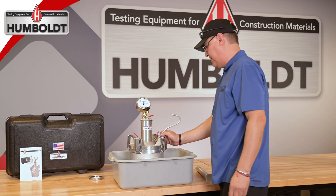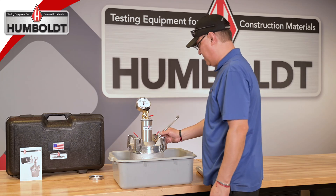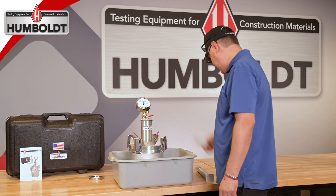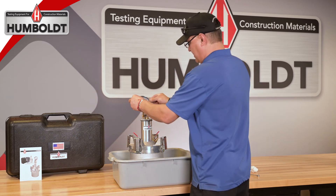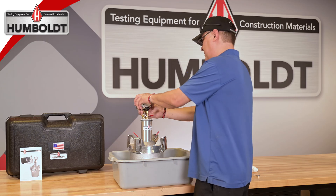Repeat the calibration procedure at least twice to ensure the air meter is reading correctly. Once accomplished and the gauge is reading within plus or minus 0.1 percent of the proper air content reading, your gauge is properly calibrated and ready for use.